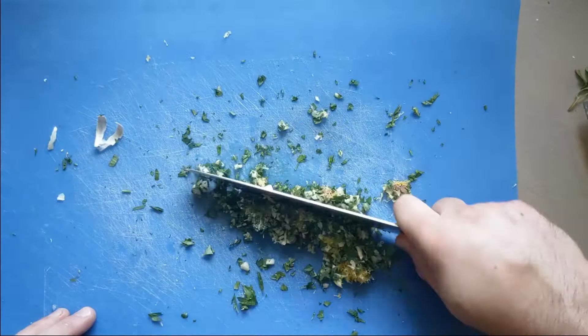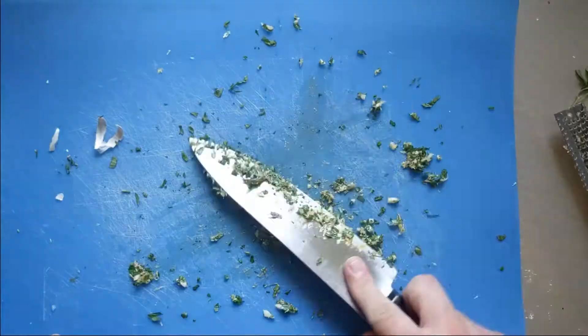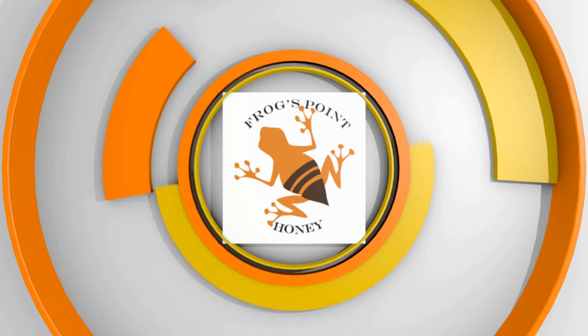Meanwhile, to make your gremolata, chop up several tablespoons of flat leaf parsley and a couple of cloves of garlic. Add the zest of one lemon and about a teaspoon of anchovy paste, mix well, and store in the fridge until you're ready to use it.